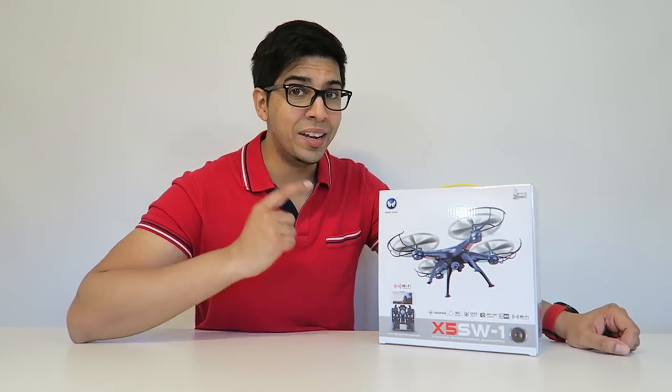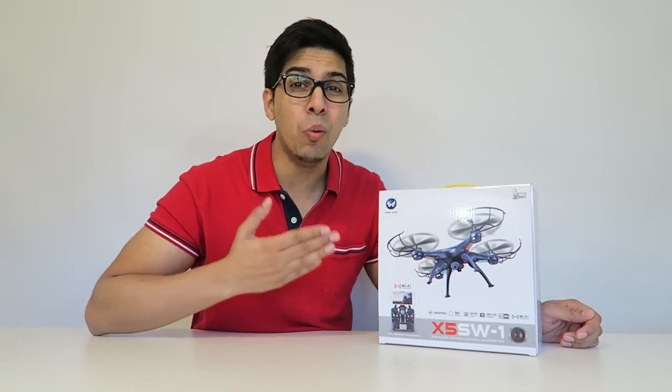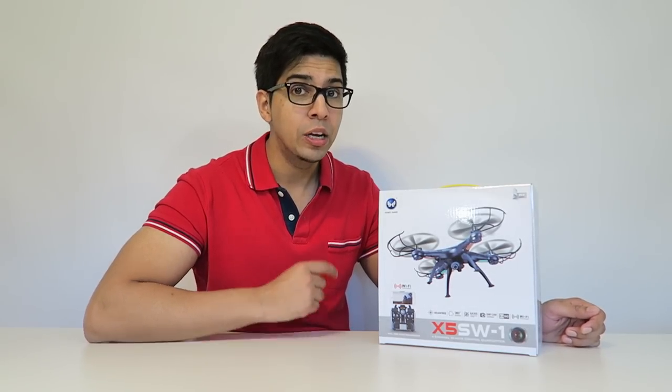Hey guys, welcome to a new episode of Conflicts. Today we'll be taking a look at a new drone from bestchoiceproducts.com. This drone costs $54.95, which is actually relatively cheap for a drone like this. It even has a wireless camera, along with other features such as the ability to do tricks, as well as a gyroscope. So it should be pretty fun to check out. Let's go ahead and take a closer look at the box before flying it.